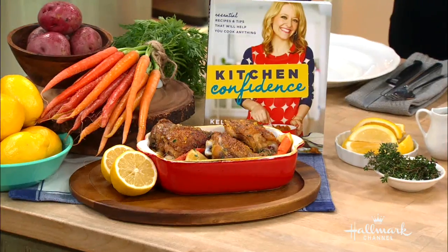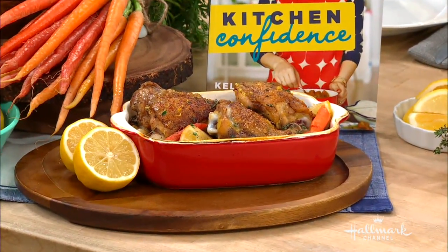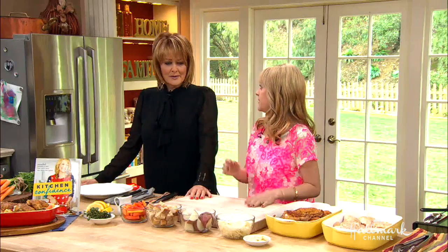I love this recipe. It's one of my favorites from my new book, Kitchen Confidence. It's lemon-scented chicken thighs, and we've got some beautiful heirloom carrots and potatoes in this. It's the perfect one-pot meal because you hit all of your food groups in one meal.